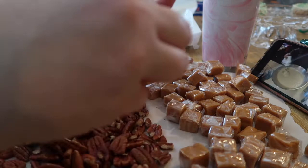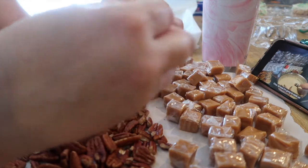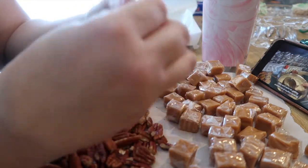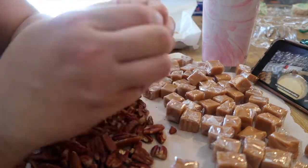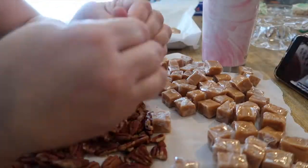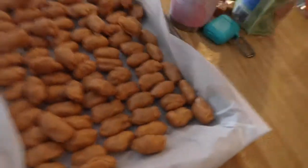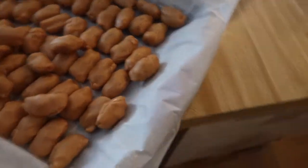My fingers will be sore tonight but it's a labor of love and these are so good. I have more nuts — I just had this bag that I had opened. You just want it big enough to roll. So that is what we'll do — we'll fast forward and get some of this done.